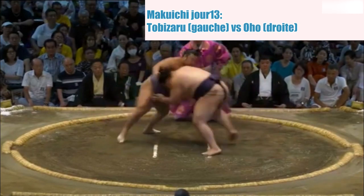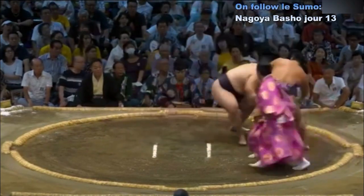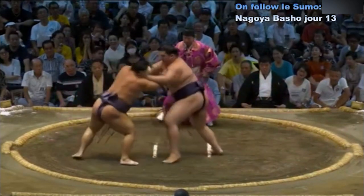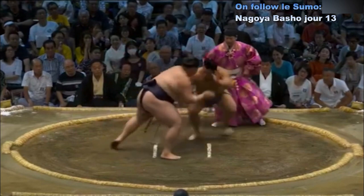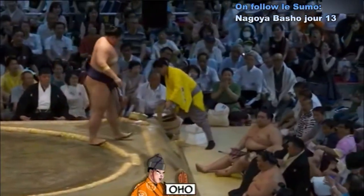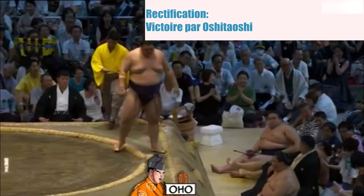Deux points au sol. Contact — première tentative d'Atakikomi par Tobizaru. Tobizaru qui se fait mettre à distance. Oho qui lance des sous-parlés au niveau du visage. Tobizaru qui saisit la ceinture mais la lâche — Tobizaru est expulsé hors du cercle, Oshidashi. Chute dans le public.